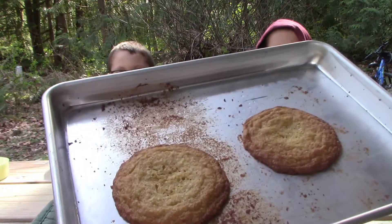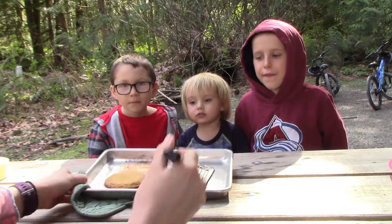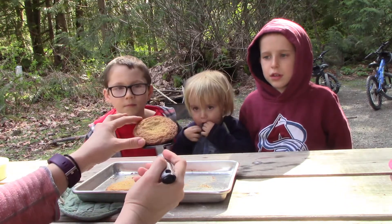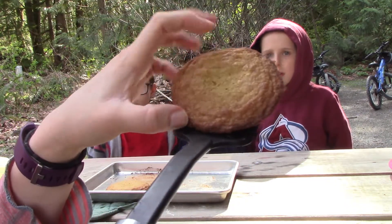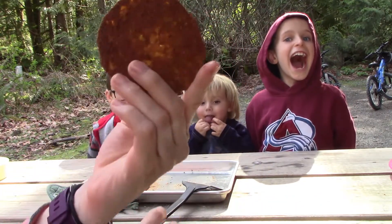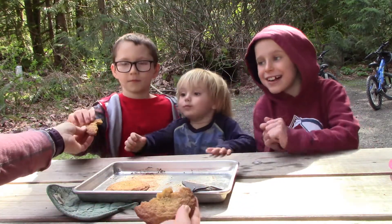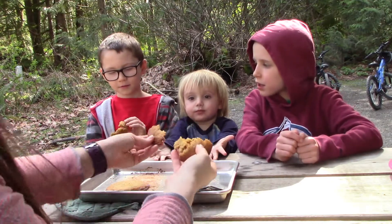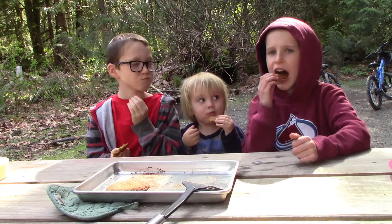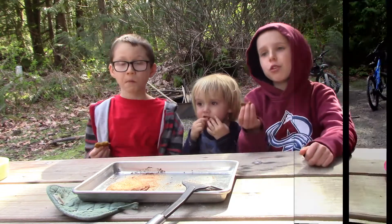Garbanzo cookies, take three. These ones we put in the oven on 450 degrees — so we did them hotter. They're able to come off the pan, they're crispy around the outside, still a little doughy on the inside, but they actually resemble a cookie this time. They taste like regular cookies — best out of all the batches so far.